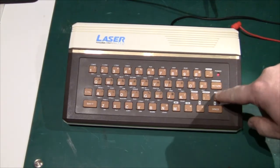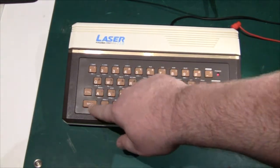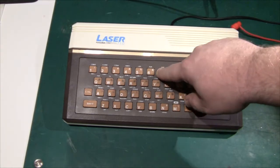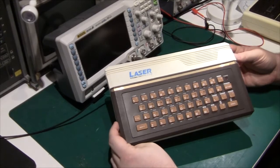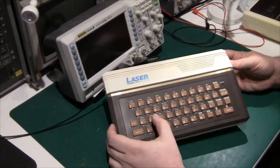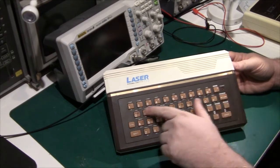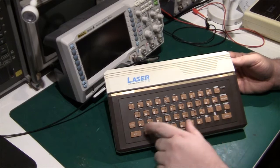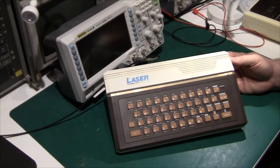Before we open it up, I just tried pressing the keyboard and not all keys work. You can hear this annoying beep sound. The machine is in this beige and brown color with some orange buttons. The command entry is similar to the Sinclair — there's a command on each button, so you don't have to type P-R-I-N-T, you just press the print key here.